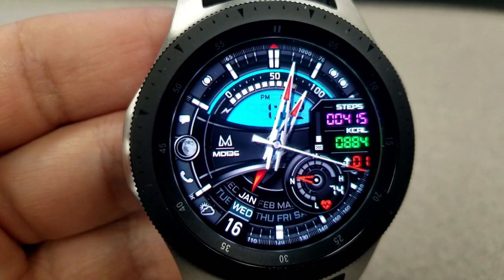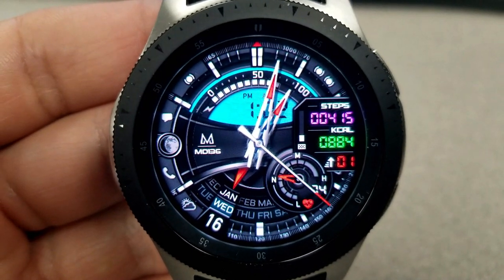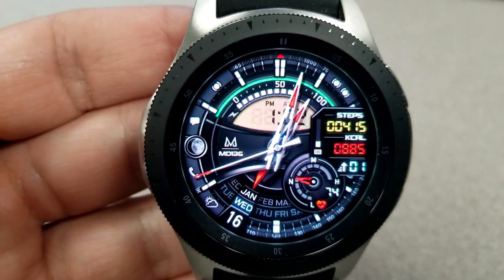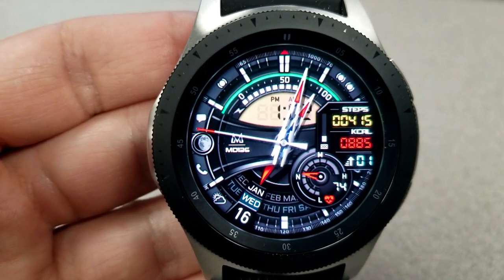In terms of other display features, you have a heart rate indicator for the dial at the bottom right, the month, date, and day are shown on the left-hand side, and just above that is your moon phase. Along that ring at the top is also a battery status gauge.